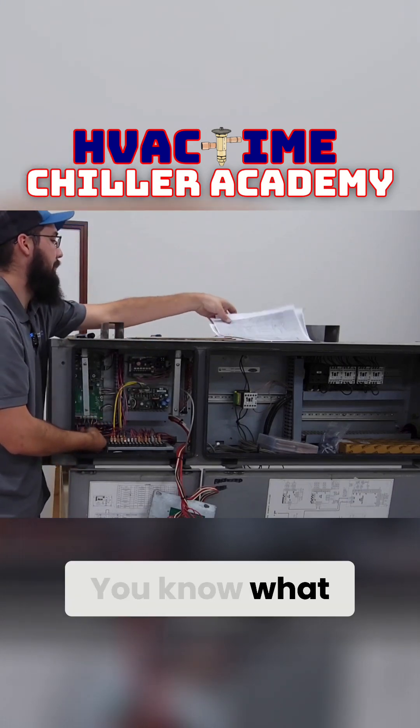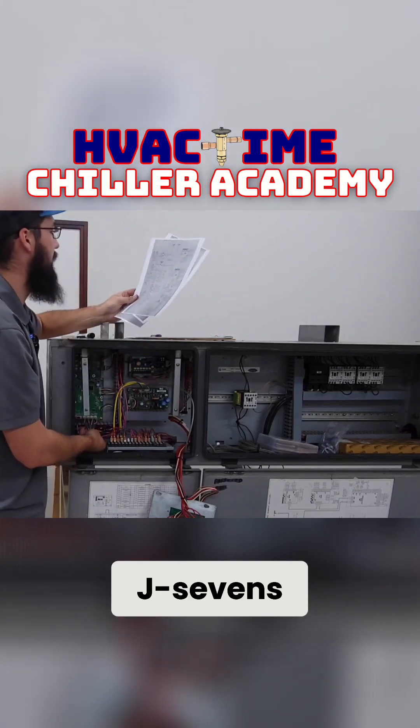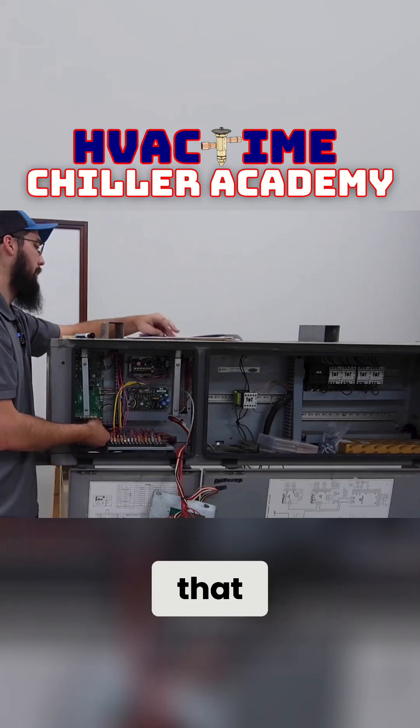These were my transducers. So J7 — those are my J7s. It says green on the schematic, but they're actually white in reality. Yeah, be careful with that.